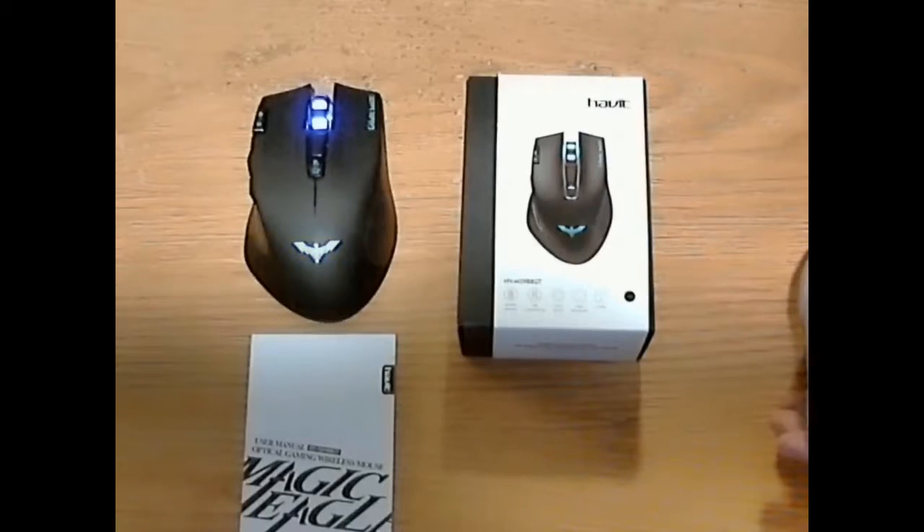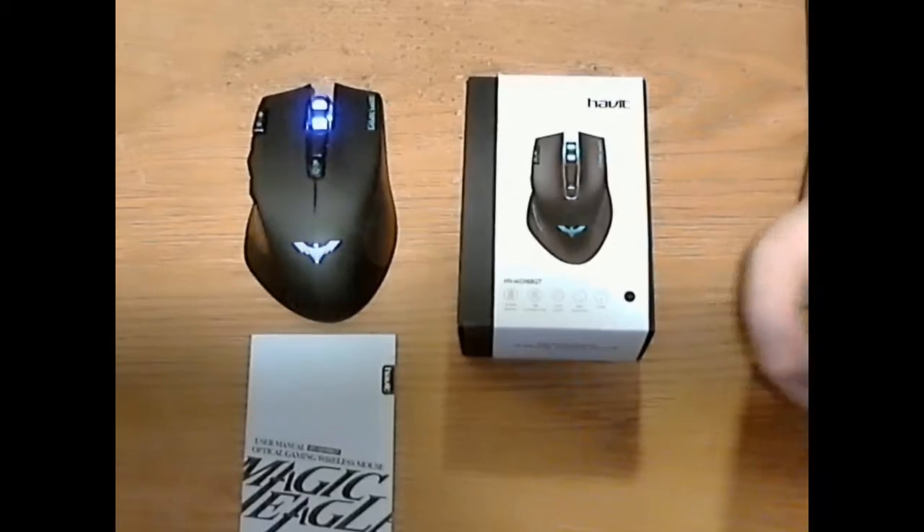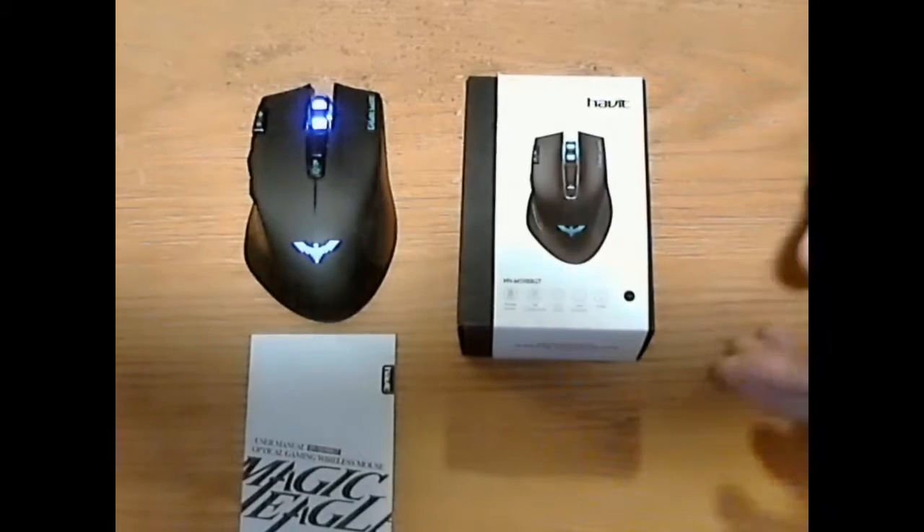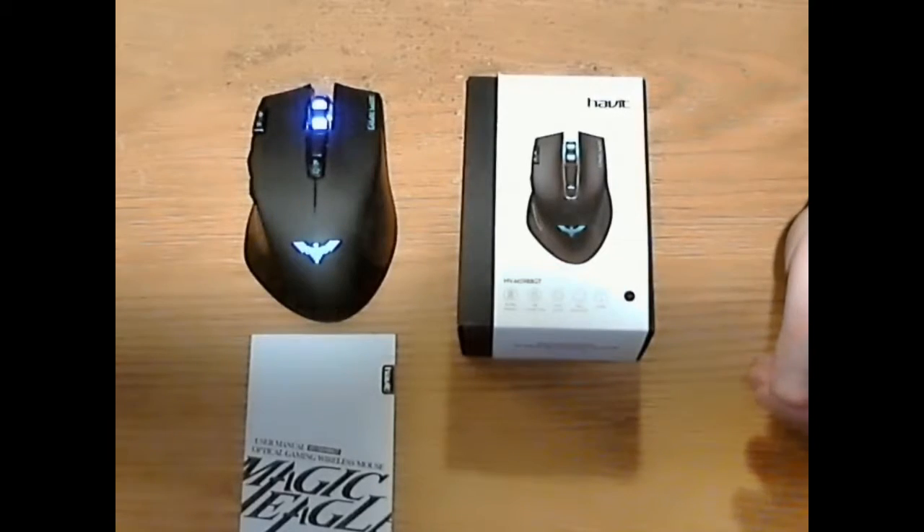Welcome back everyone to another Robo Review. Today I'm going to bring you a review on a wireless gaming mouse. This time it's by Havit — the HV-MS988GT mouse. This is a 2000 DPI, 2.4 gigahertz wireless gaming mouse, and it's got a lot of features under the hood that aren't really quite apparent at first.